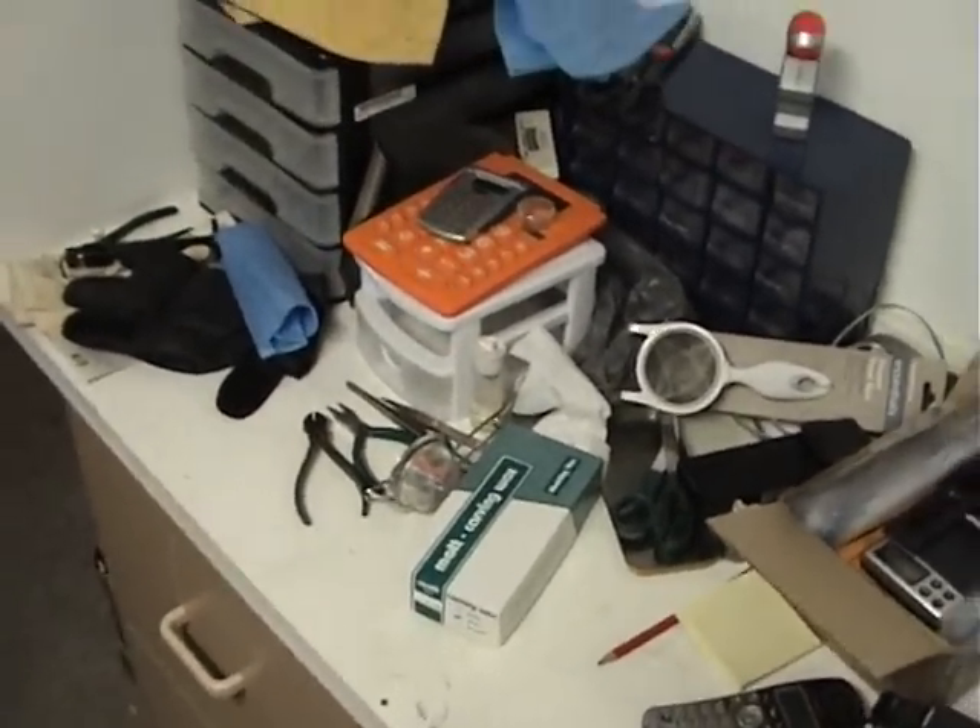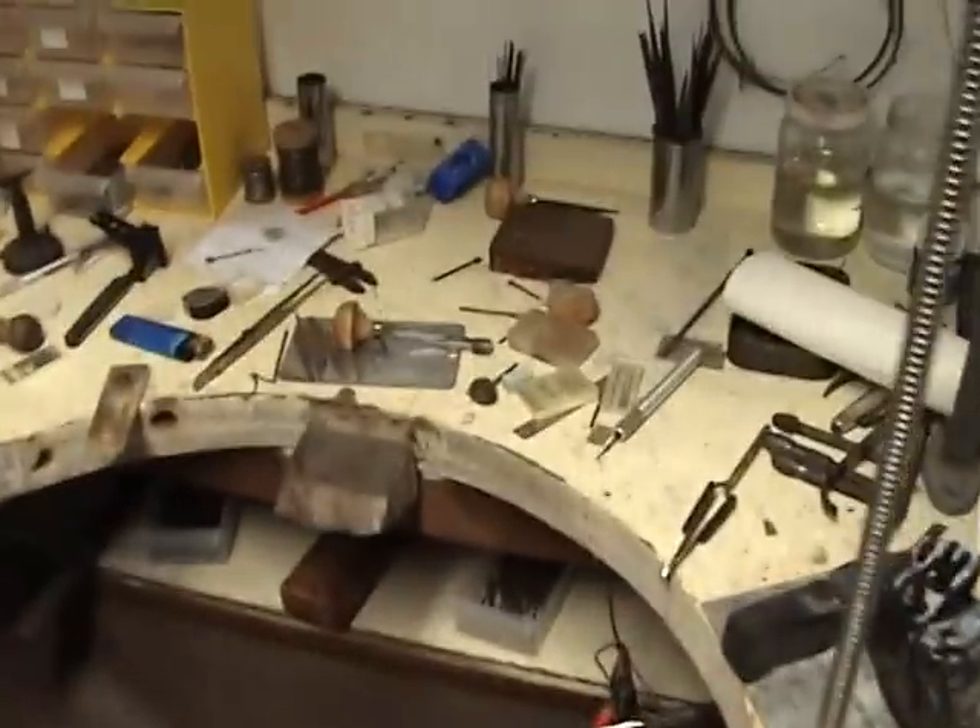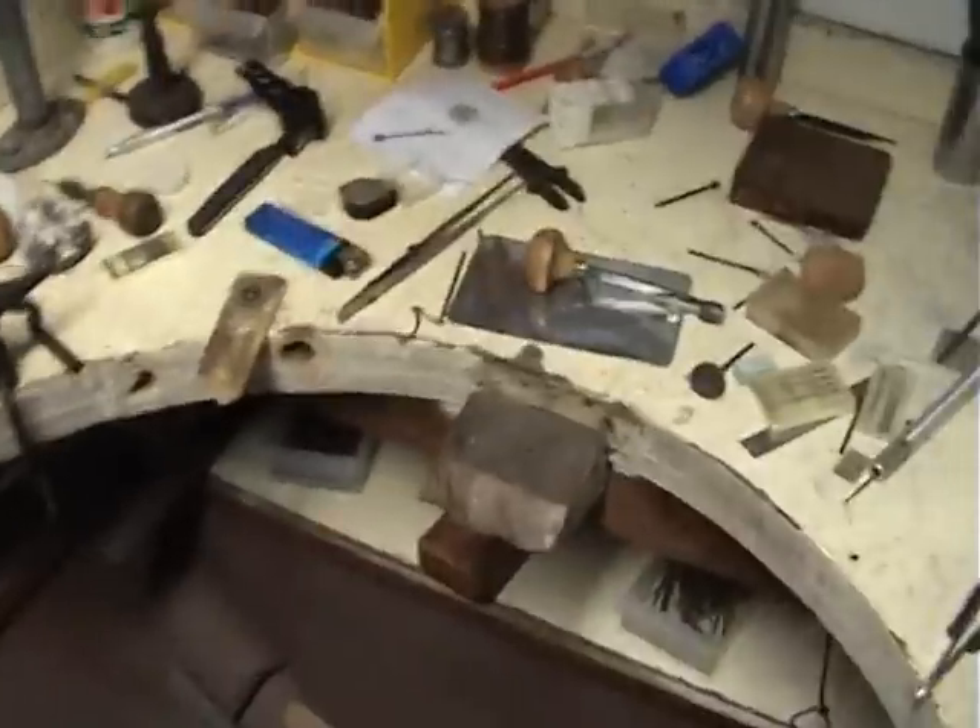It's called the 'throw everything on the f***ing table' filing system. And you can tell from my workbench we use the same system here. It helps to find stuff because you don't have to look in drawers — it's already all unpacked.